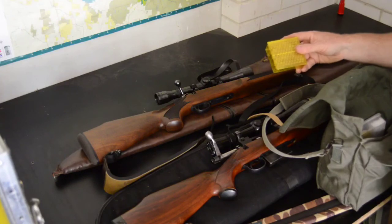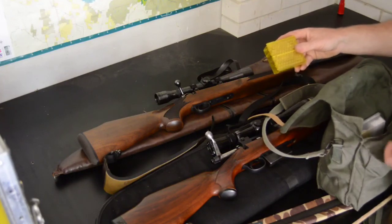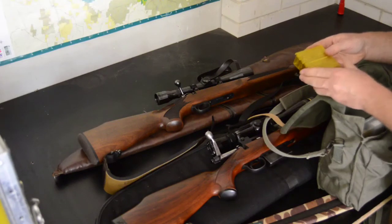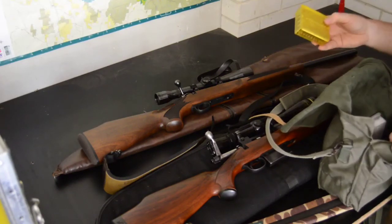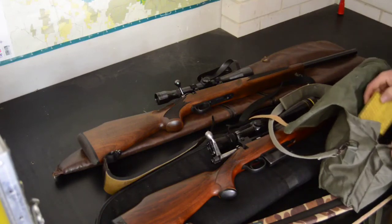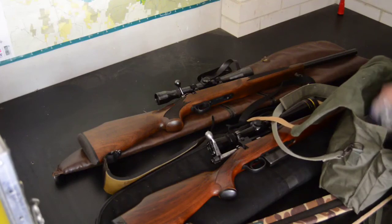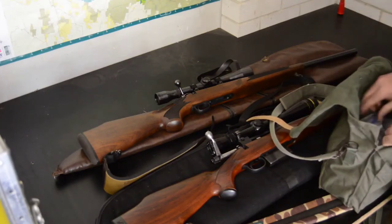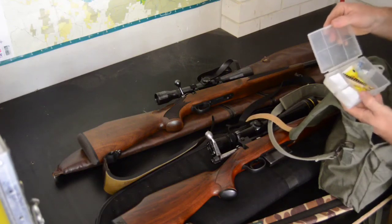I've also got a box of that Federal cheap stuff — the value pack — so I've put a hundred rounds in a little container. That should be more than enough to plink away at anything if we get a chance.